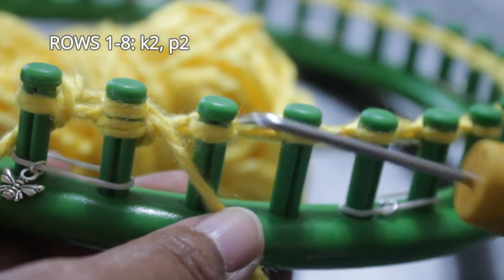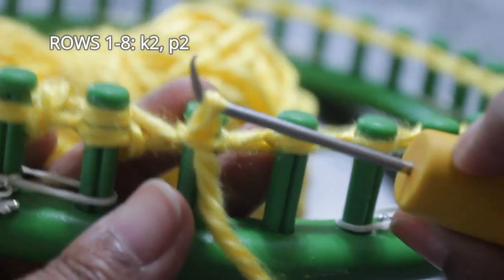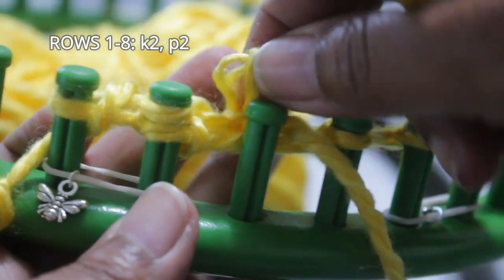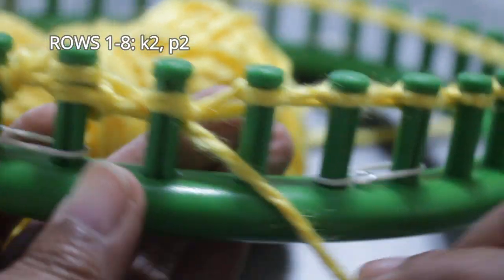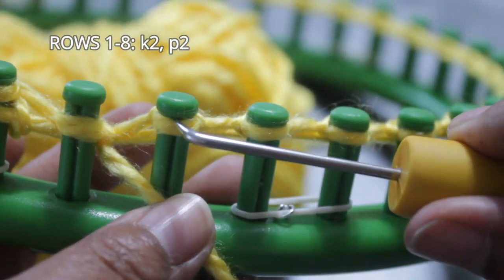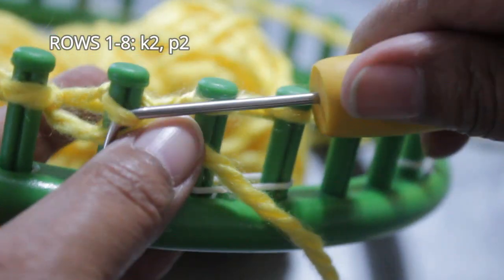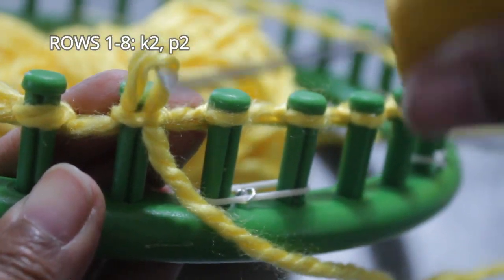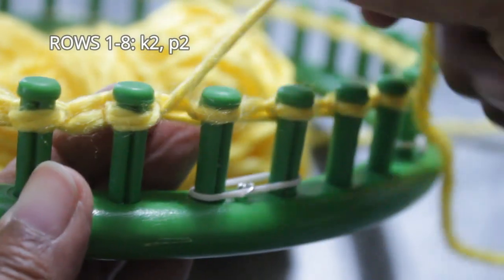When I start a row, I will always slip that first stitch and then go on to the next peg where I'm going to do a purl stitch. For the purl stitch, I'm going to take the working yarn and put it under the existing loop from the top, scoop up the working yarn to create a new loop, take off the existing loop off the peg, put the new loop on, and pull the string to tighten that stitch.